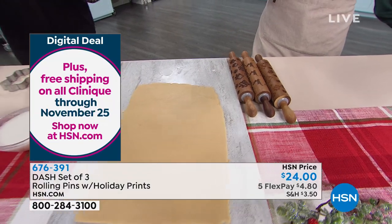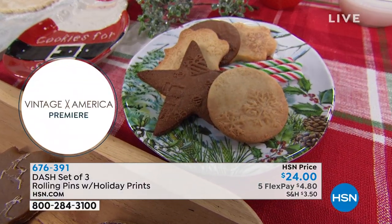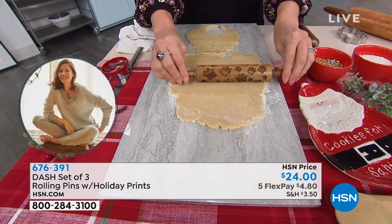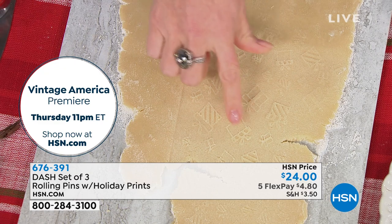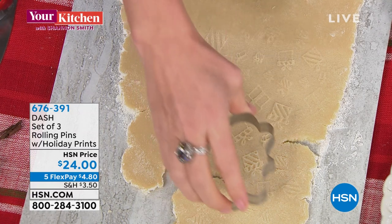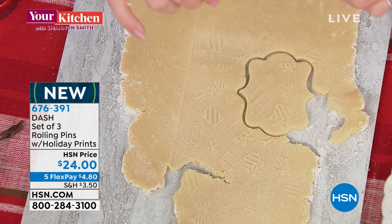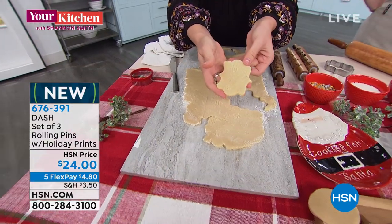Even for the little girl in your life - kids always want to get involved when mom's making cookies, whether it's for the big kids or the little kids. And a little truth: you don't have to make your own dough. You can buy the store pre-bought dough. This makes that pre-bought dough look homemade, it makes it gourmet, makes it look fancy - like you spent all that extra time in the kitchen, when in reality all you did was buy the little rolling pins.